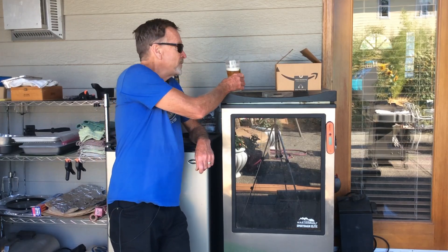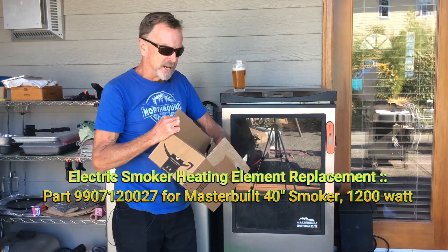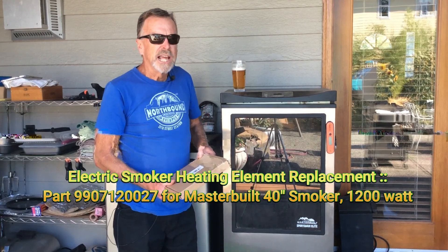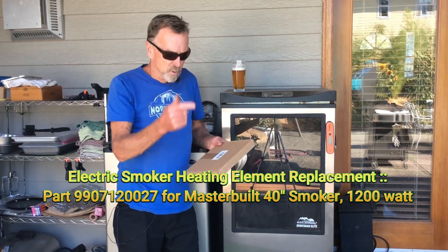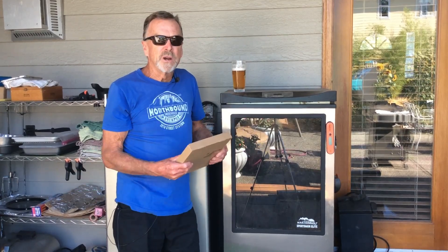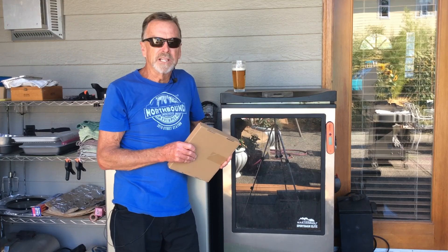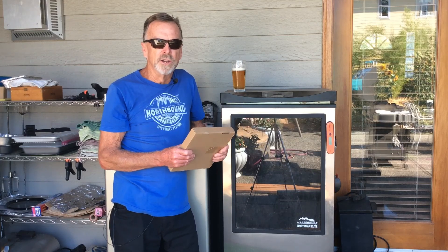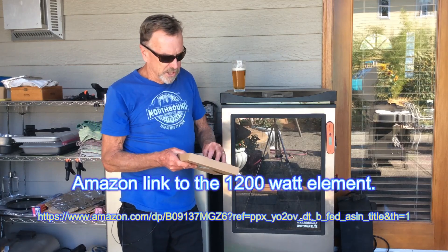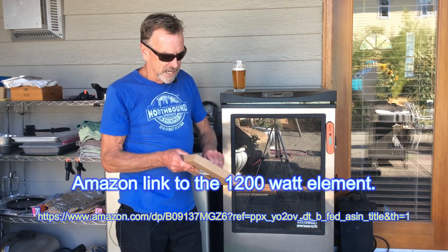I went ahead this time and quickly ordered the replacement element from Amazon. I'll put a link to the last video I did up top or in the description box — in that case I ordered the replacement from a place in Denver, Colorado called Pro Appliance Parts. It worked out great. This time I needed one-day delivery and Amazon had the exact element.